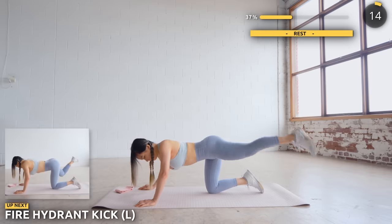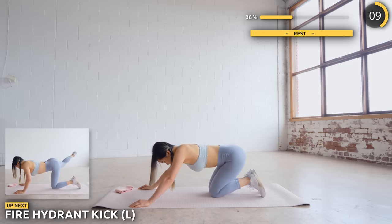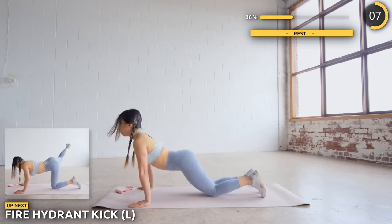Great work everyone, you can take a longer break here if you need to. Next, we're doing fire hydrant kicks so get on all fours and we're kicking our leg to the side and extending it at the end of the kick.